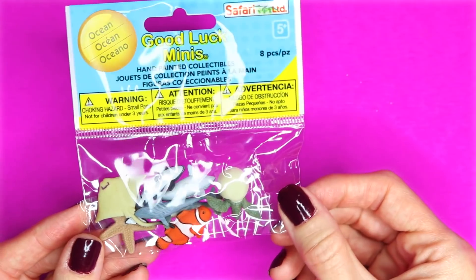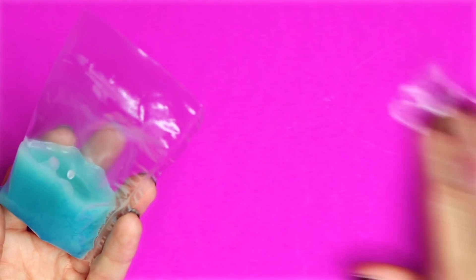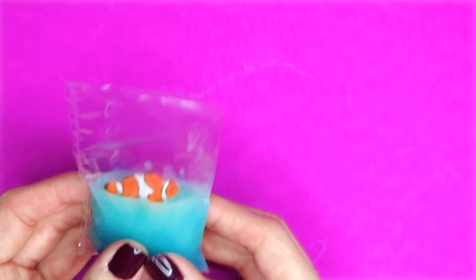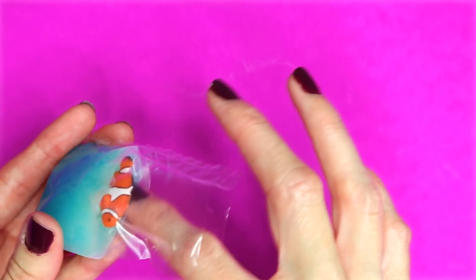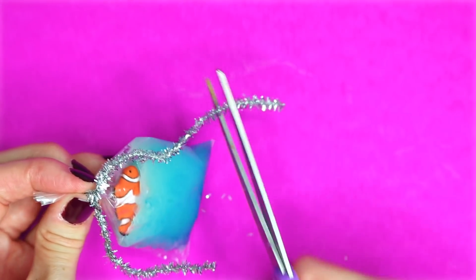I will be using these little mini fish and dolphins — I will leave a link down below to where I found these. Here is my lip balm after about four minutes in the freezer. I cut a little bit off the top of the bag, then I took my fish, placed it in the lip balm, and placed it back in the freezer for about 15 minutes. Here is my fish in the bag after I took it out of the freezer. You can take some lip balm out of the bag and apply it to your lips. To seal the bag, just twist it up and wrap a pipe cleaner around it. And there is the little mini fish in a bag lip balm.